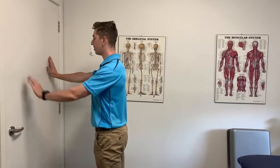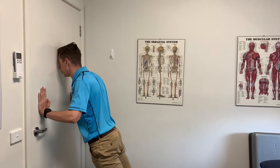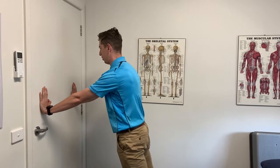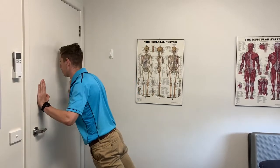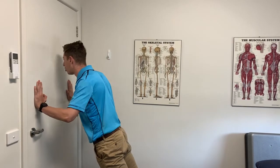To demonstrate: maintaining a neutral spine, I can do so with the help of squeezing my glutes, and then I'm pressing away. What I'm looking to maintain here too is my elbow stays parallel with my wrist.